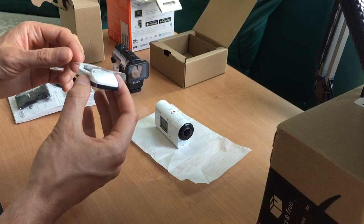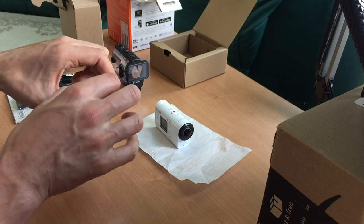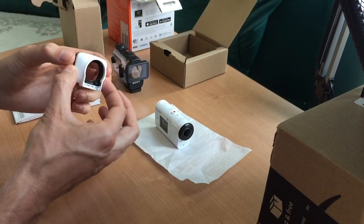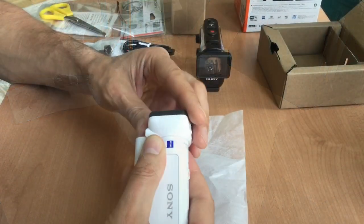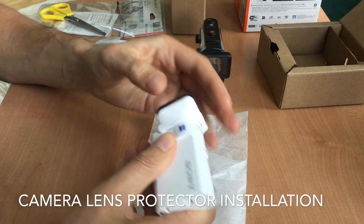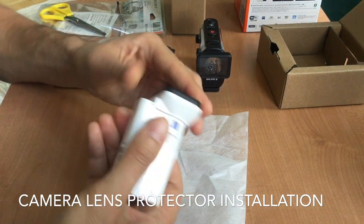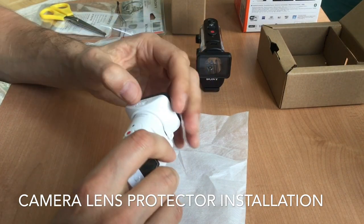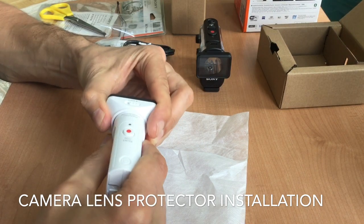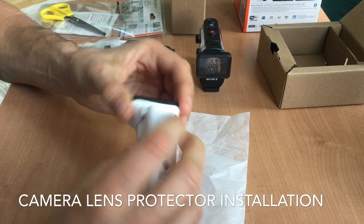Let's see how the lens protector fits on this camera. I'm going to open it up and install it on the camera. Very strange how it is mounted — it's not really 100% secure. Let me try it this way — there we go. Apparently we can lock it from there. I hope this is how it works. It feels more or less secure.